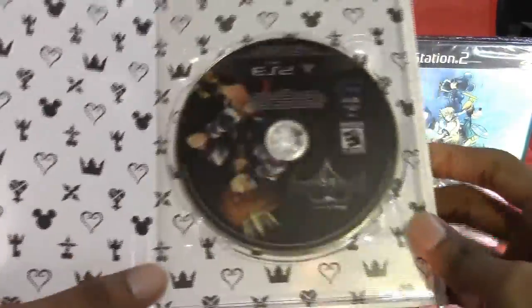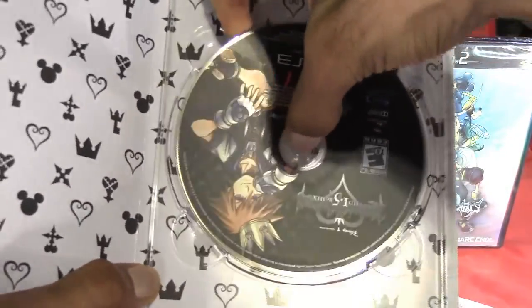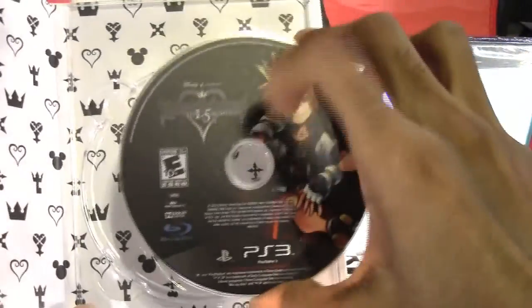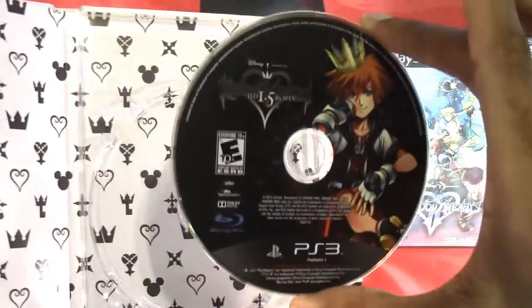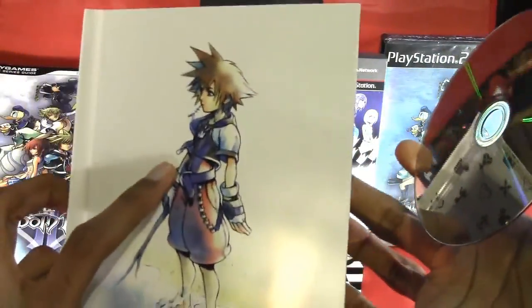And there's the game. Let's see here. Take that out carefully. Alright, and there's the game disc — Kingdom Hearts HD 1.5 Remix. This is pretty cool. I never got one of these kind of book slash game cases before. So that's pretty neat.